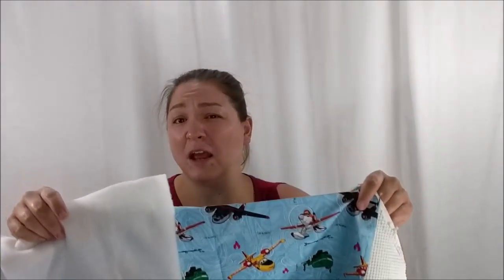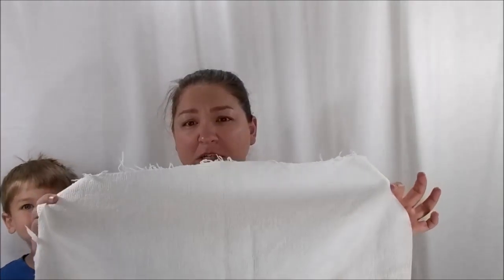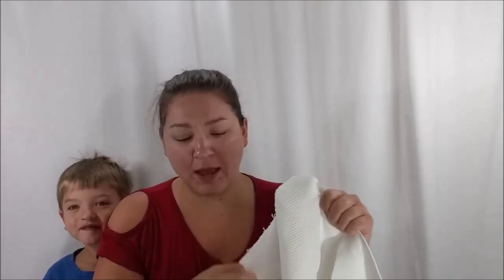I'm going to put all the measurements for the cuts of fabric up on my blog — that's DIYDanielle.com — so if you need the measurements, go there. We're going to need a few different things. We're going to need an exterior fabric. In this case I used a planes print and I also have a Doctor Who one for big guy over here.